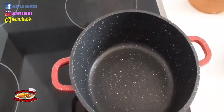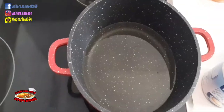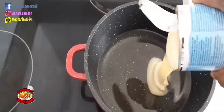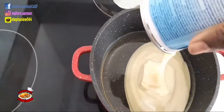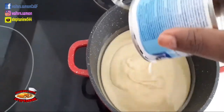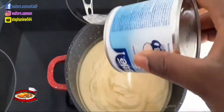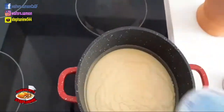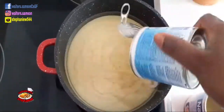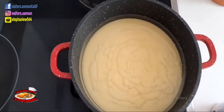Add your oil into your hot pot and let the oil get a little bit hot. Then start to pour your condensed milk into the pot. After you pour all your condensed milk in, don't forget to start turning it around.